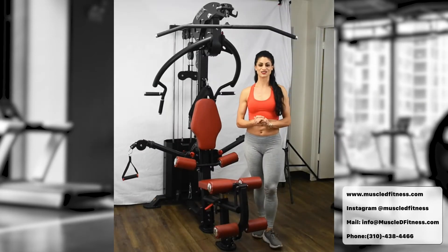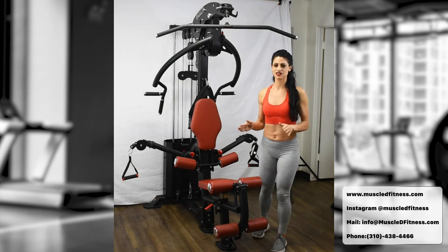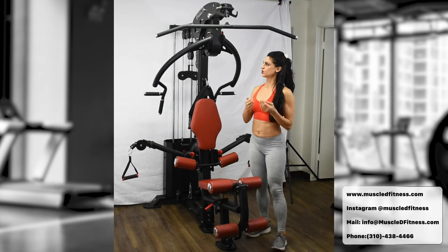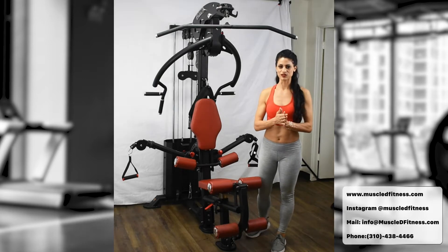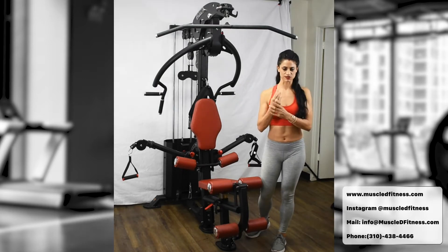Exercise number five is the lat pull-down — an incredible back exercise. If you can't do a pull-up, this is a wonderful option. There are a few grip variations depending on your level: narrow, underhand, and wide. I'm going to show you all three grips today.